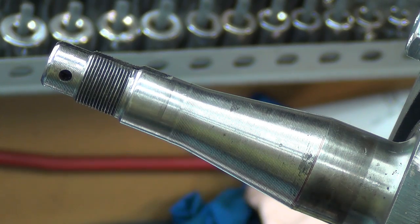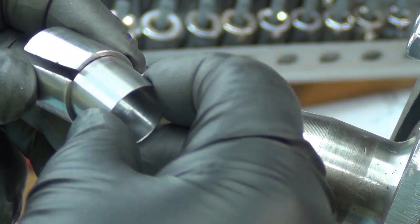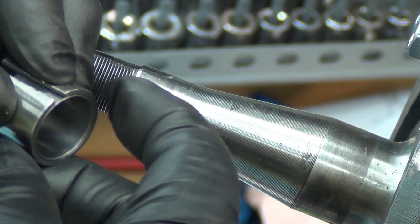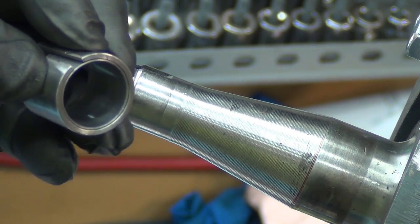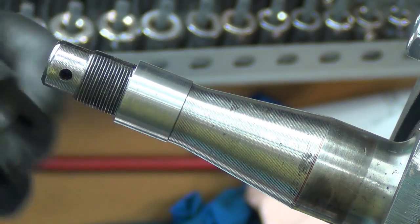What I did for the inside one — I had this piece that I made when I was doing these things before. Basically I just slip it in there, clamp it in the three-jaw, it tightens down, and then I can sand the inside and test fit it again to make sure it's good to go.